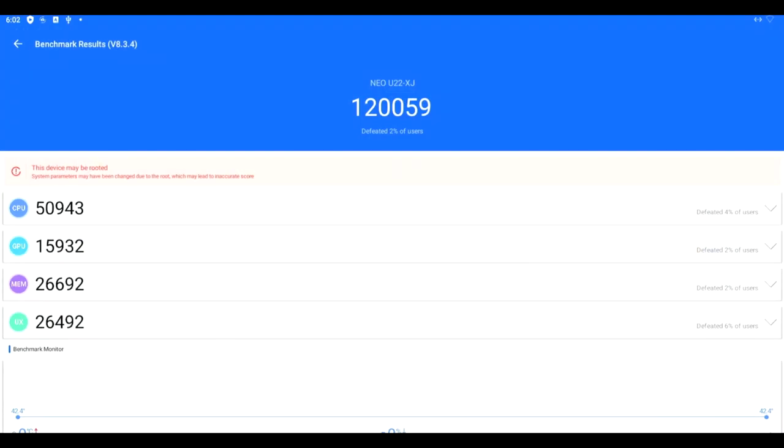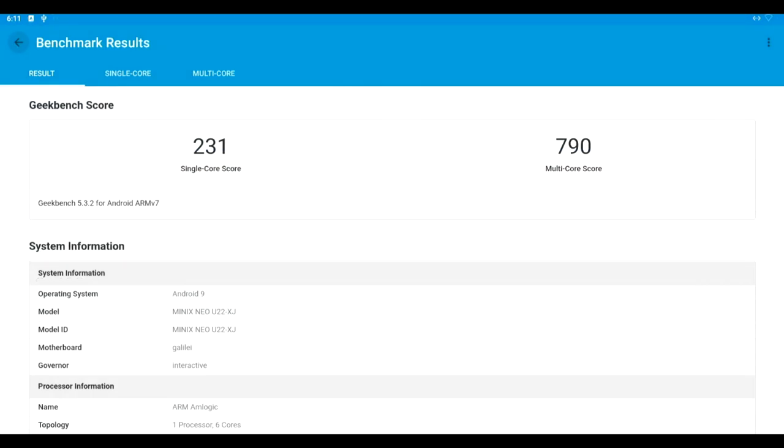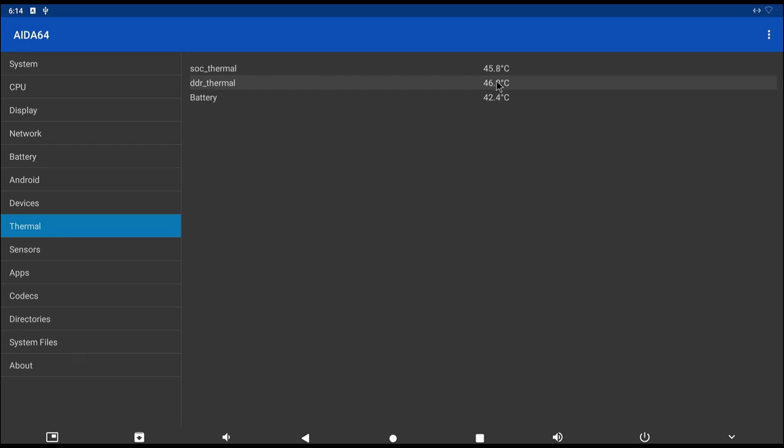Let's get onto some benchmarks. Here's Antutu and Geekbench 5. Thermals are keeping very cool at around 45 degrees Celsius.